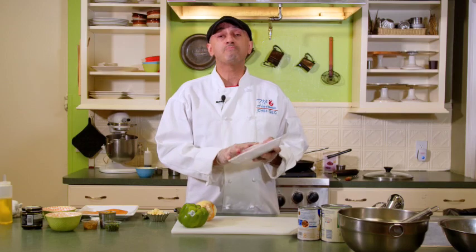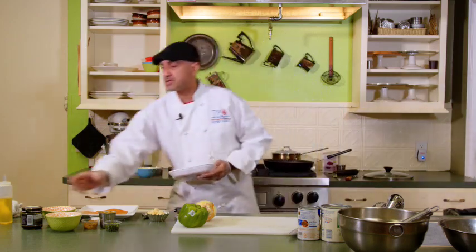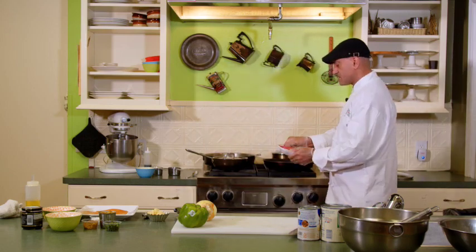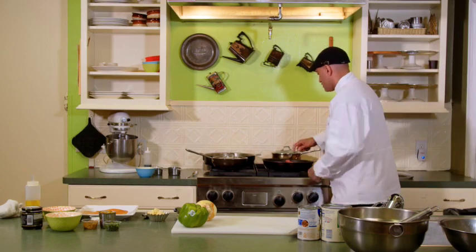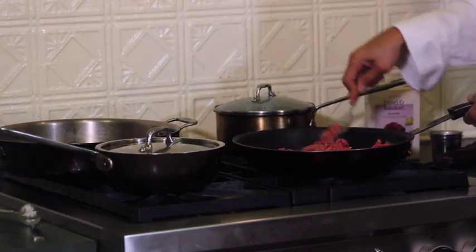So we have here ground beef. This is a 90-10, which means it's only 10% fat. You could also buy an 80-20 if you can't find a 90-10. So we're going to start searing this. I put in here about three tablespoons of oil — it could be any oil, canola or vegetable oil is fine. We're going to put this in and have it start cooking. As that cooks, we kind of smash it up a bit and spread it around so it could cook evenly.